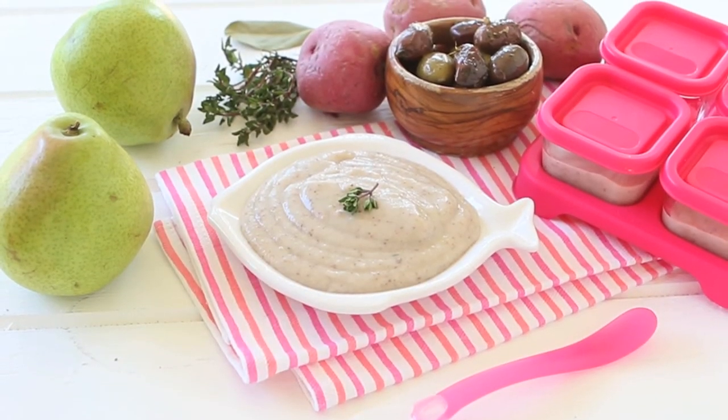Remember, you know the perfect consistency and texture for your little one. If you want to know more about baby food texture and consistency, you might be interested in checking that video too. As I said at the beginning, this recipe is not only a baby one — it's a family one. It all depends on the kind of texture you want. I really hope your whole family is going to enjoy this recipe. If you're looking for a similar one, check the links in the area below.